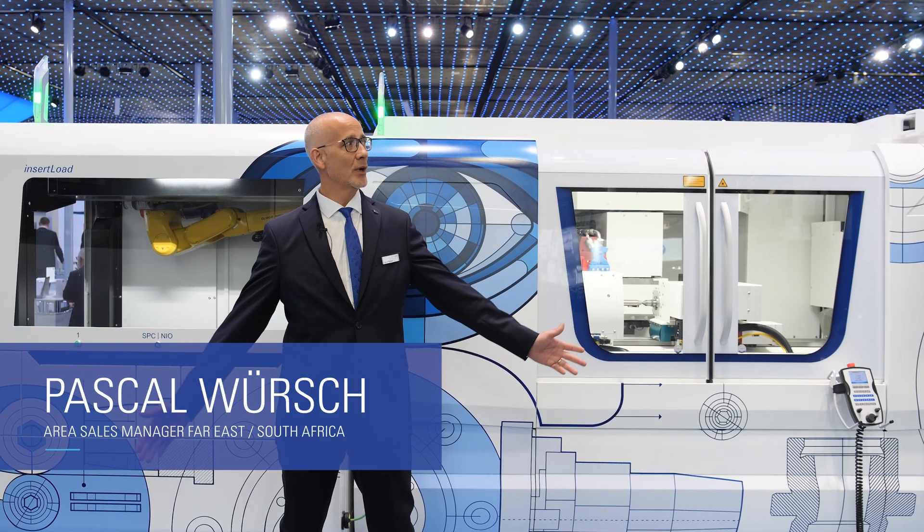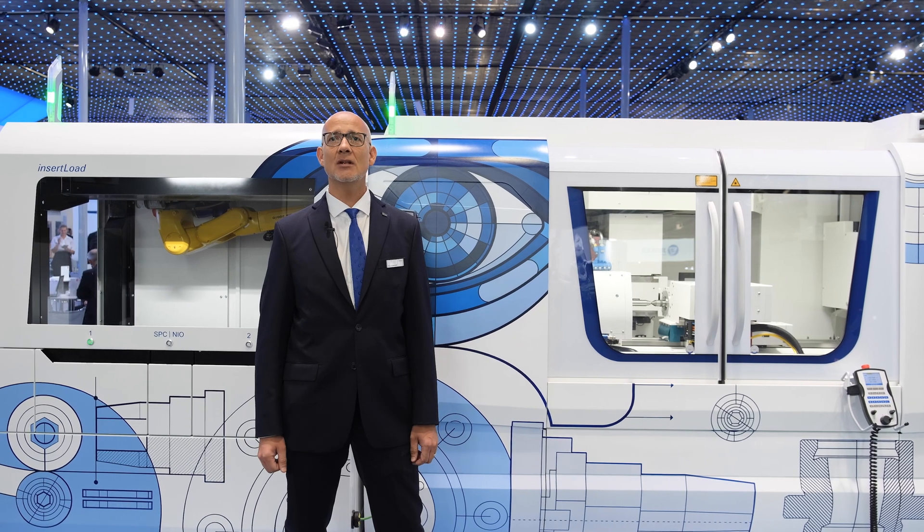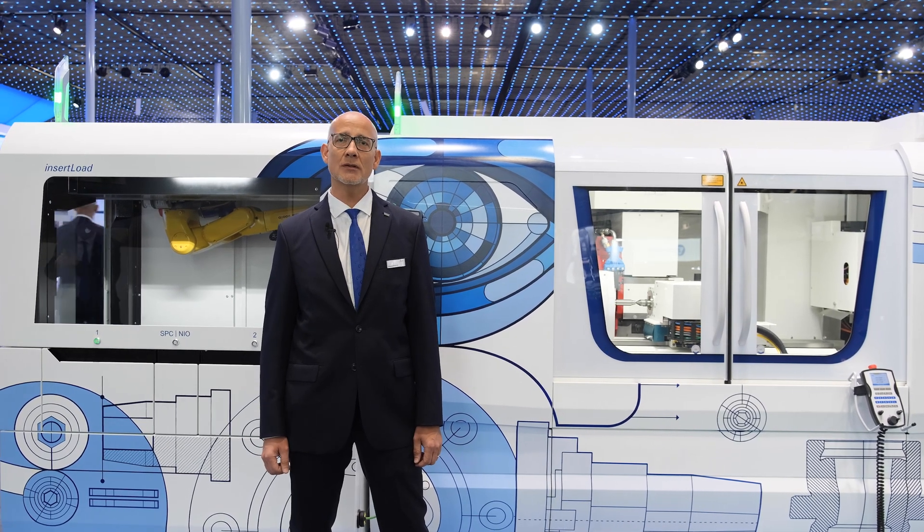Welcome to EMO. Here we are at the United Grinding booth. I'm standing in the Studer section. This year we have three automation solutions.